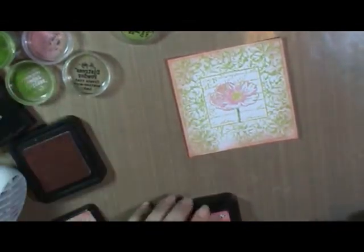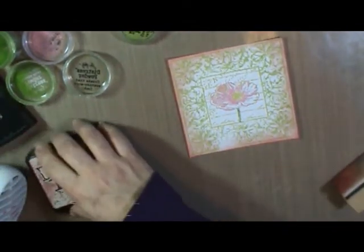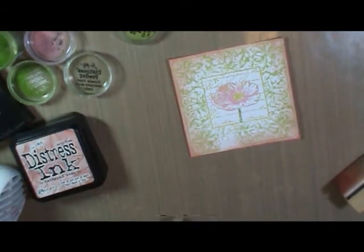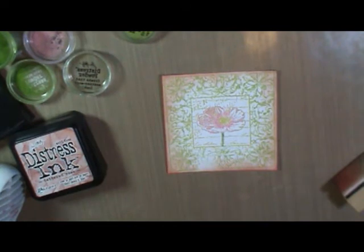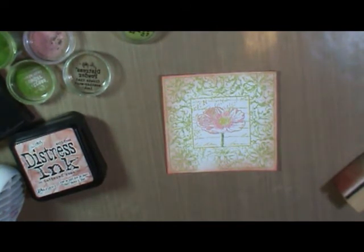And there is your image ready to mount on a card, or any other project you might have. I hope you enjoyed that. If you have any questions, be sure and let me know and I will answer them for you. Be sure and check out favcrafts.com on the internet as well as their channel on YouTube for loads more tips, videos, and tutorials just like this one. Thanks so much!